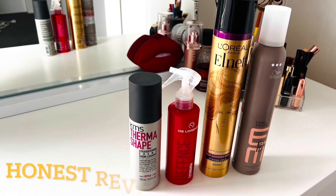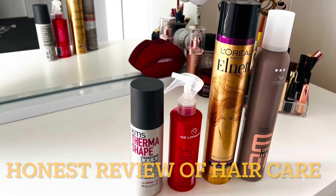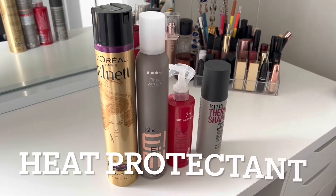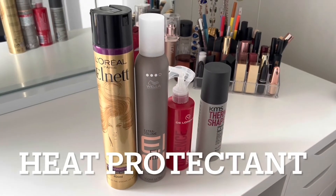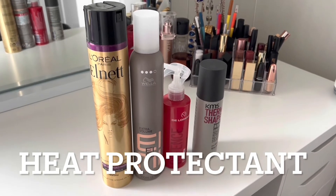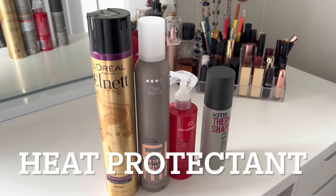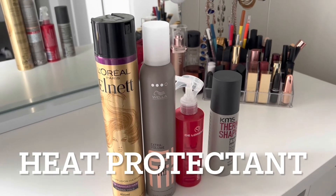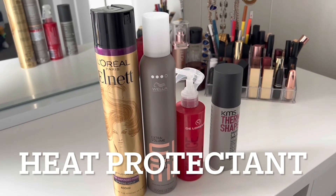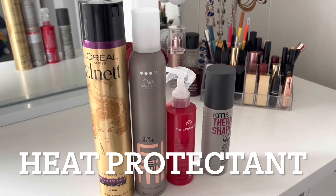Hello everyone, hope you all are okay. I'm Amy and in this channel I want to share reviews of products with my own experience. I hope you enjoy my video, and if you like it please subscribe to my channel. In this video I want to share a review of heat protectant hair mousse and hair straightening cream — which ones I'm using, which one is best, and why.